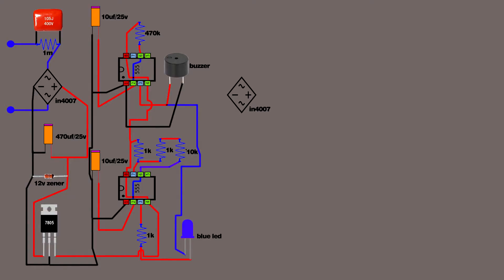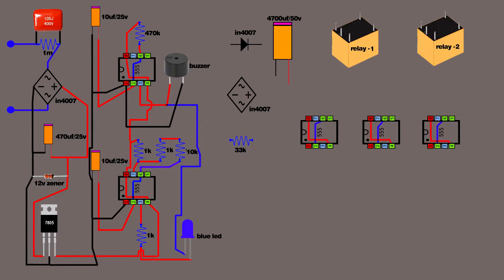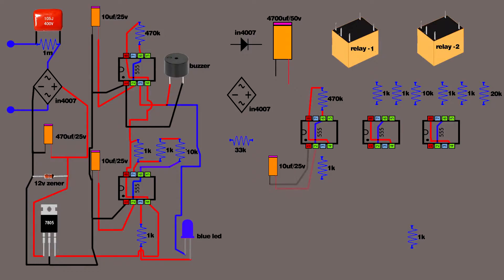Set up another IN4007 bridge rectifier. Set up a 33 kilo-ohm resistor. Set up a 4700µF 50-volt capacitor. Set up two relay switches. Set up an IN4007 diode. Set up a third IC 555. Link both third IC 555 eighth and fourth pins, and sixth and second pins. Set up six one kilo-ohm resistors. Set up a 470 kilo-ohm resistor and a 20 kilo-ohm resistor. Connect 470 kilo-ohm resistor on IC 555 eighth and sixth pins. Set up a 10µF 25-volt capacitor. Connect 10µF capacitor positive lead on IC 555 second pin. Connect 10µF capacitor negative lead on IC 555 first pin. Connect 1K resistor on IC 555 eighth and seventh pins. Another 1K resistor connects on IC 555 seventh pin. Same setup for the third IC 555.